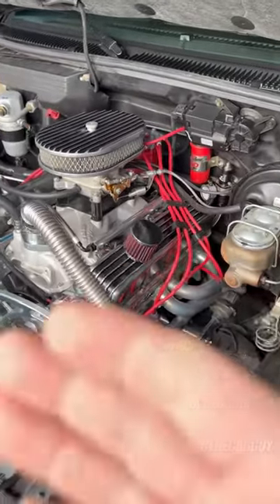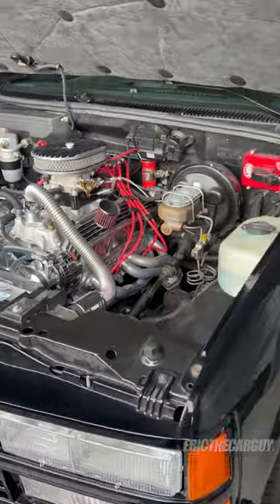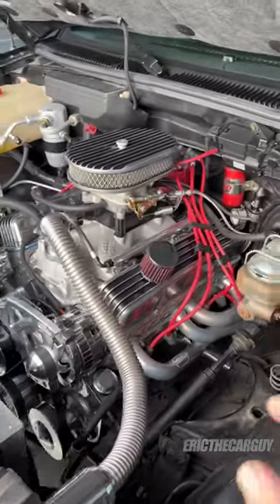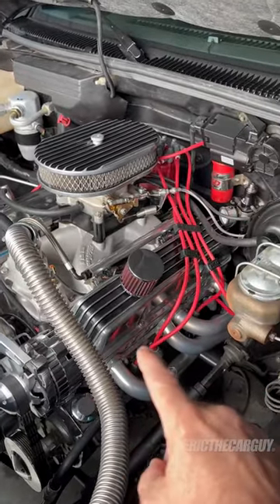Greetings viewers, Eric the Car Guy here with Dad's Truck, which is a 1990 C1500 Sport. A lot of people think it's an SS454 — it is not. It is a Sport, which came with a small block 350, which I've turned into a 383.